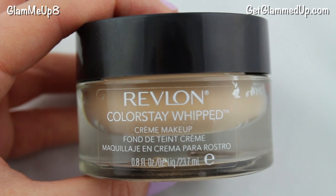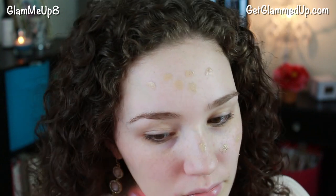To apply your foundation you can use either a flat top kabuki brush or a makeup sponge, whichever you prefer. I'm going to be using the Revlon Colorstay Whipped Foundation. This one does not have an SPF, so you want to make sure you don't use anything that's going to reflect in flash photography since you're going to be taking pictures.